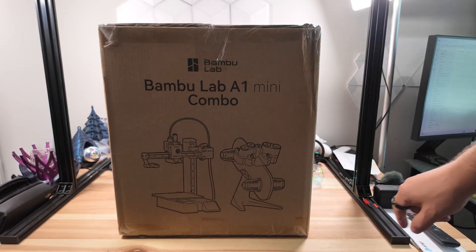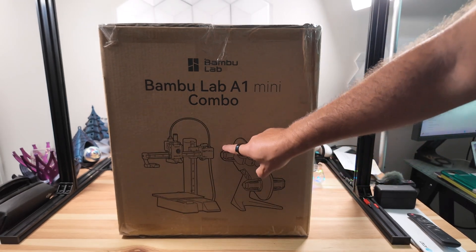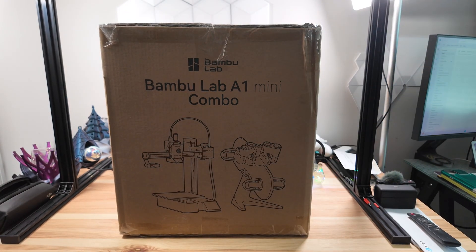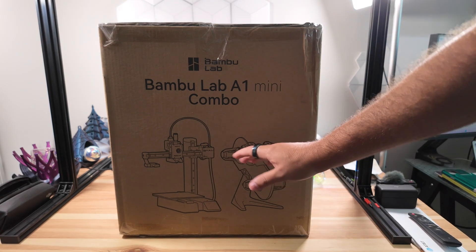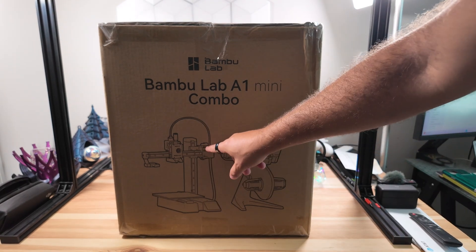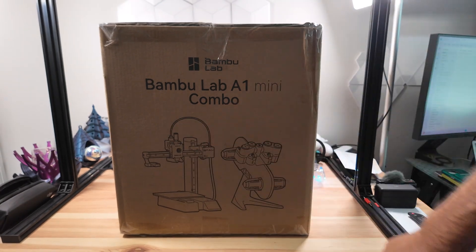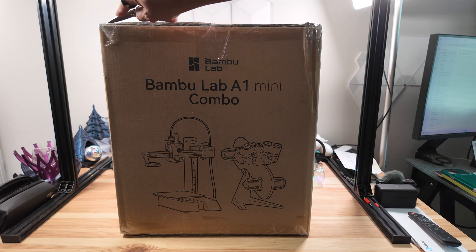From the packaging you can see this is the A1 Mini itself, and then the actual AMS side piece attachment. If you choose not to use it, you don't have to — it does have a single spool feeder on the back, which is why you can see this tube here. Let's crack into this and show you what you get inside.